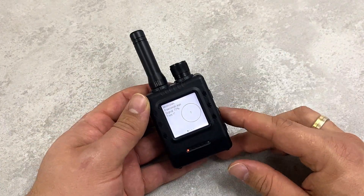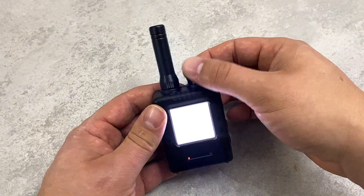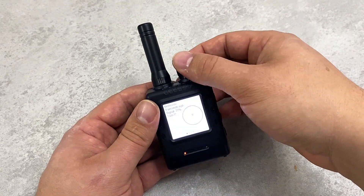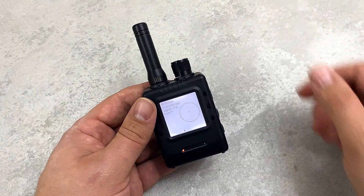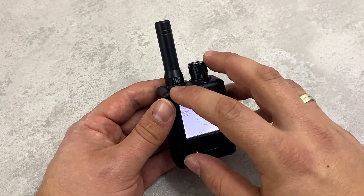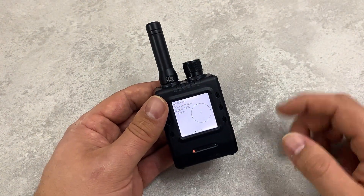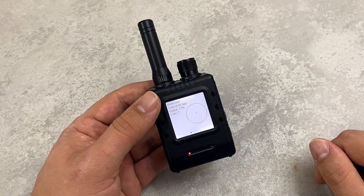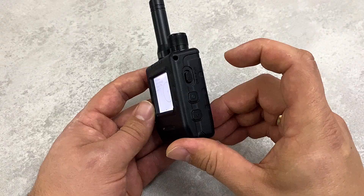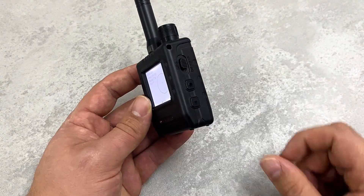Let's see what the device offers. We can use this knob here in order to turn the device on or adjust the brightness — as you can see, we can adjust the brightness with it. It's got an antenna calibrated to work at 868 megahertz, which is the band used by LoRa.